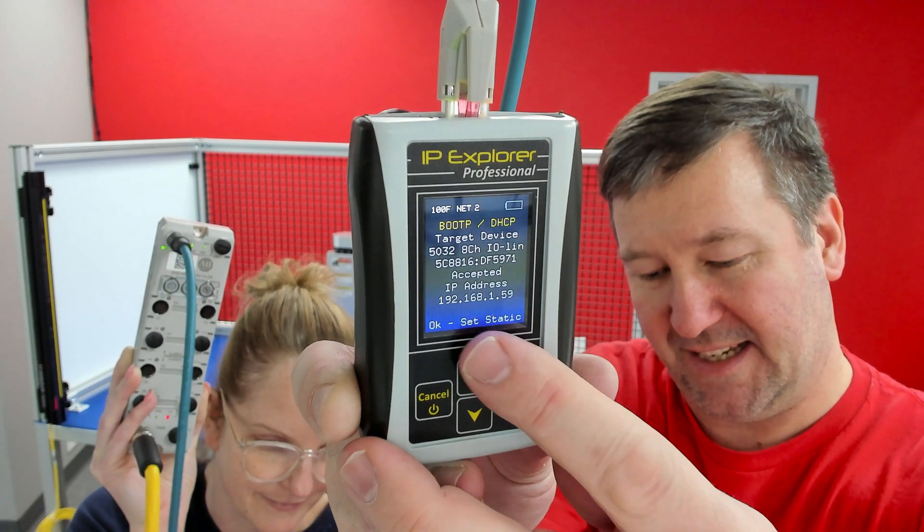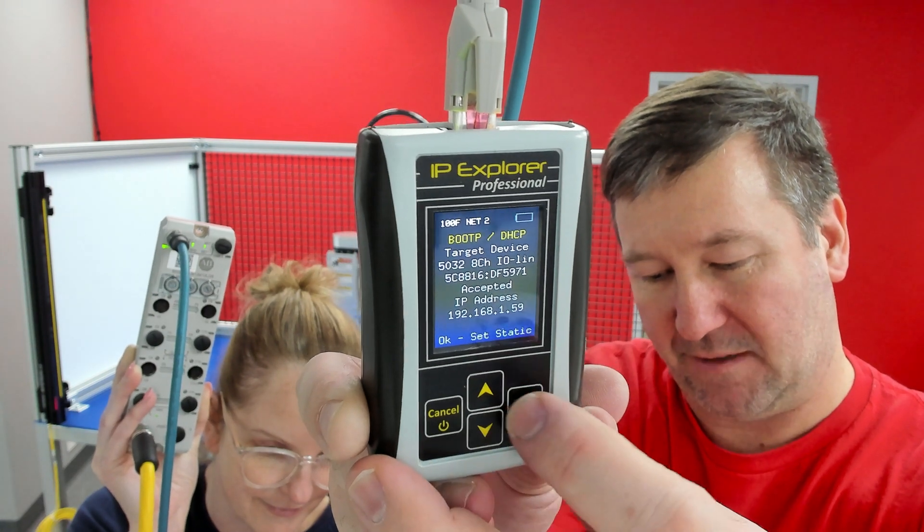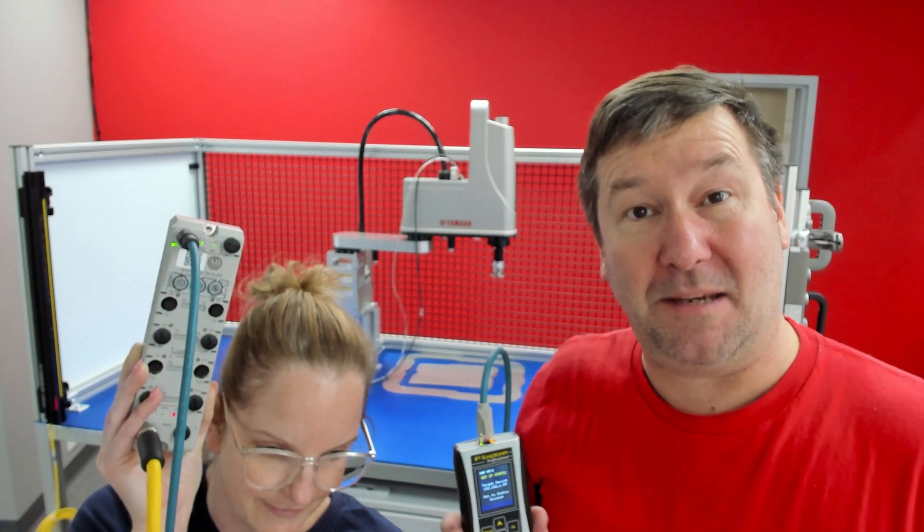At the bottom — and this is an important piece — it says OK to set to static. We press the OK button, and that's going to make it permanent.